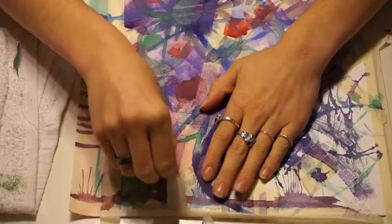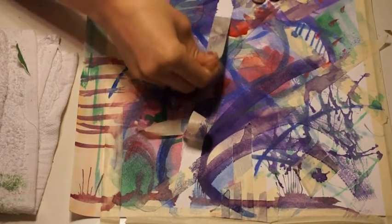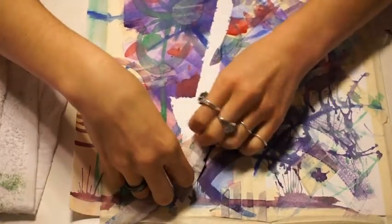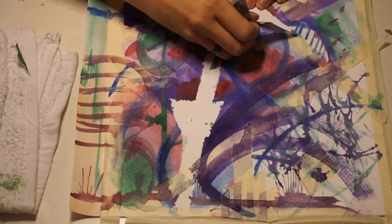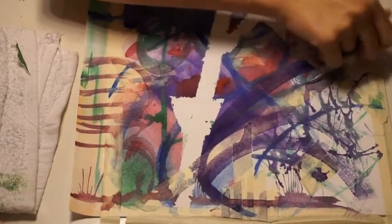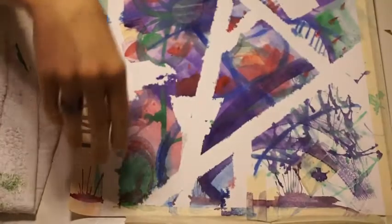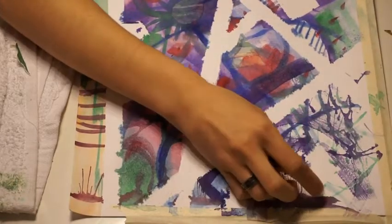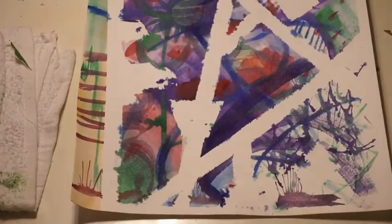I'm adding some more lines across my entire paper, and once I feel like it's fully covered I'll set it aside to dry. Now we're back and you can see my paper is dry. I'm starting to peel away the tape — this is so satisfying! It's okay if your tape didn't cover all of it or if some paint bled through, that's totally fine. You can see that those lines have created the negative space, and all the shapes with color are my positive space.